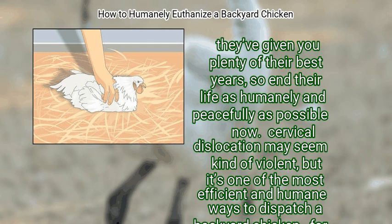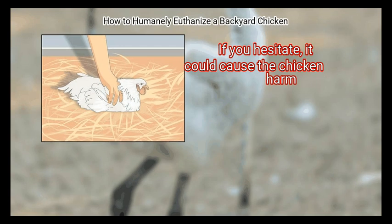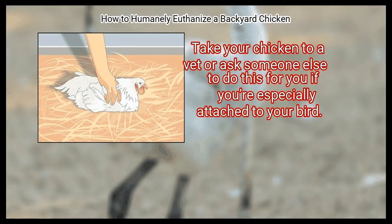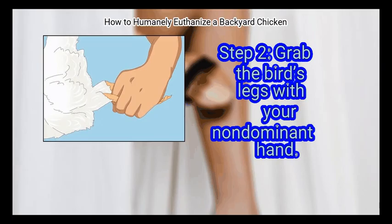Cervical dislocation may seem kind of violent, but it's one of the most efficient and humane ways to dispatch a backyard chicken. For this method to be humane, you must be swift, confident, and strong. If you hesitate, it could cause the chicken harm. Take your chicken to a vet, or ask someone else to do this for you if you're especially attached to your bird.